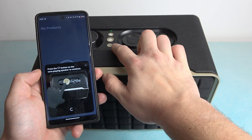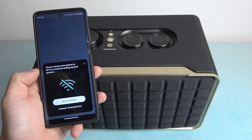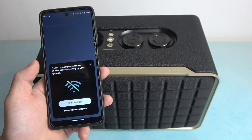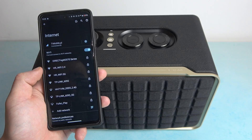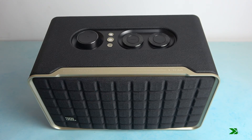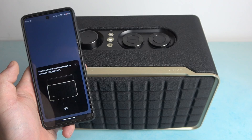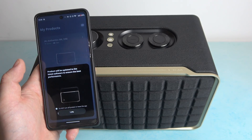Now press the hard button on the speaker. Now connect to Wi-Fi — any Wi-Fi. And now both us and the speaker are connected to the same Wi-Fi.